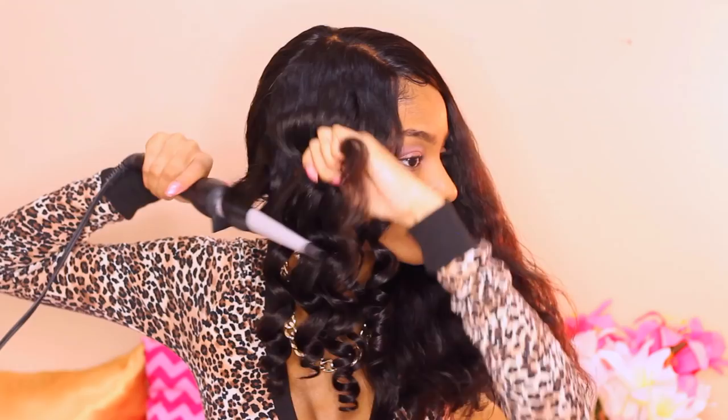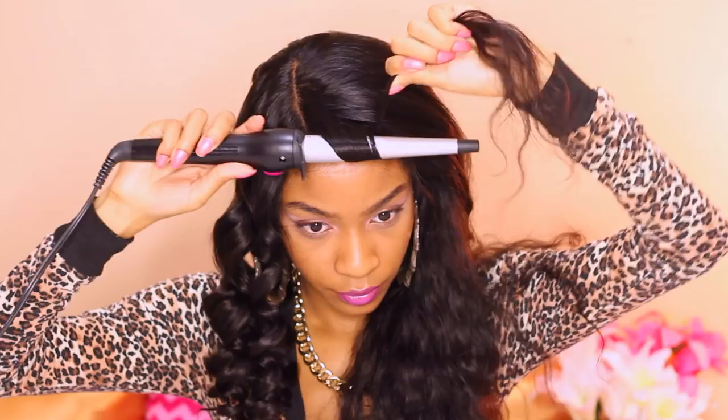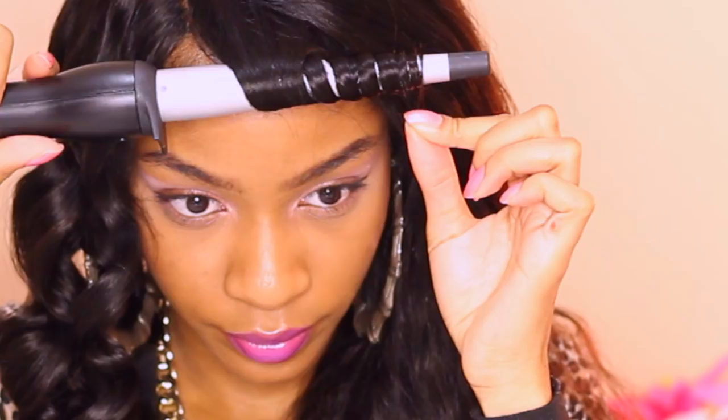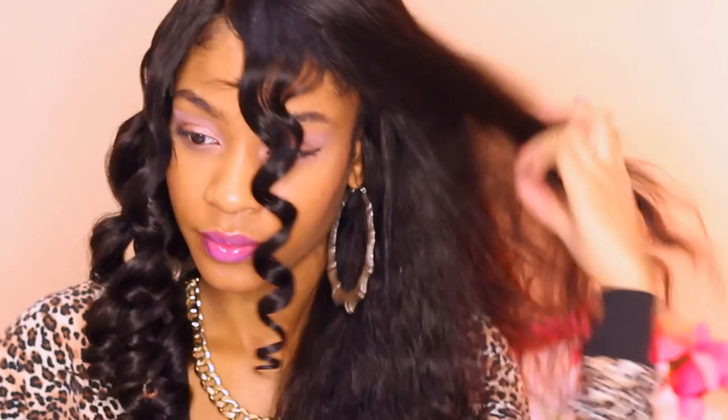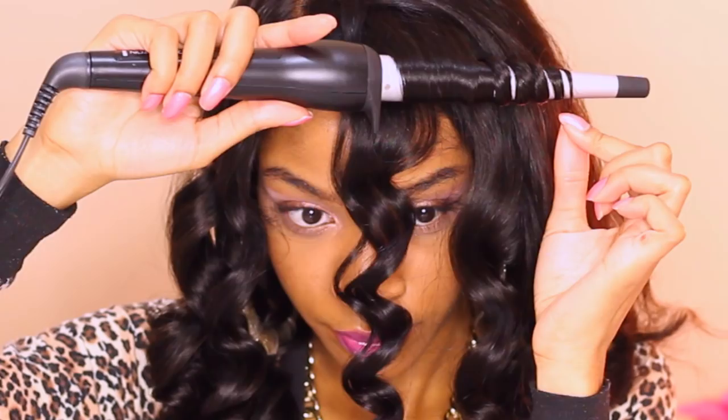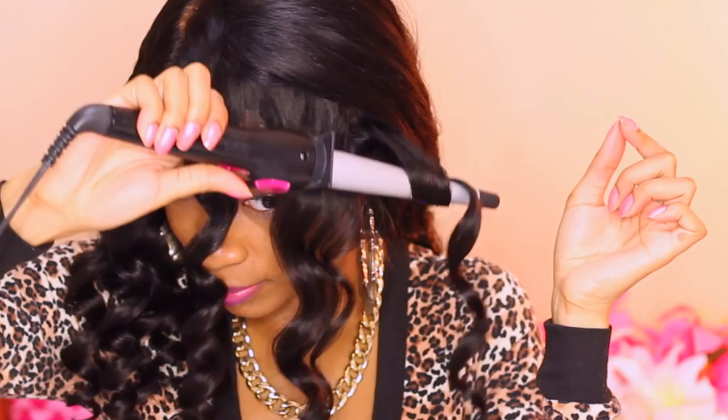Now, this is a lot of hair — it is 18 inch body wave hair. The whole front of the wig is a 13 by 6 frontal, so I'm just splitting the hair in half. I'm just going to do the left side first, move over to the right and then do the back, so I'm not too overwhelmed with curling the hair. This literally took me about 15 to 20 minutes to complete. Super easy to do — the hair curled like a charm.